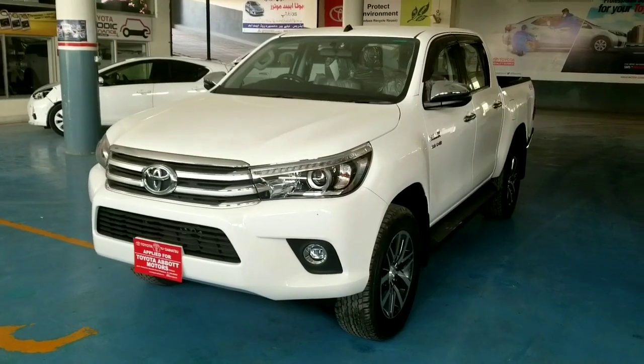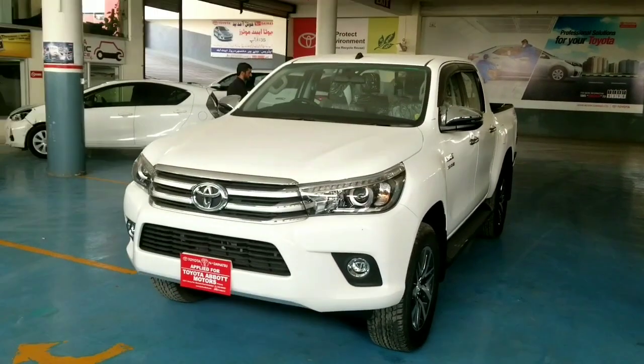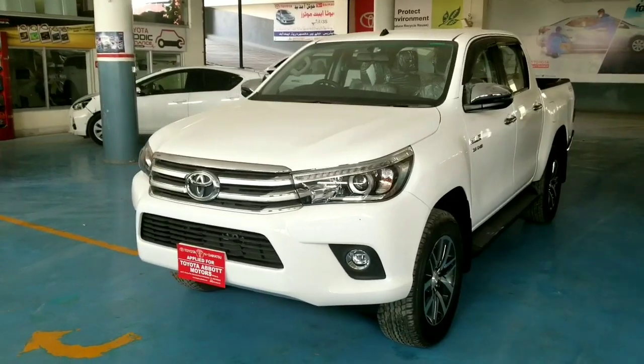Hello YouTube, Assalamualaikum, this is Aynolabideen and you are watching my YouTube channel. I have brought today's studio for a Toyota Revo V.